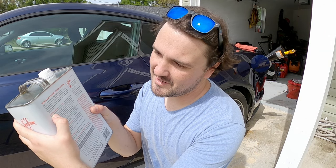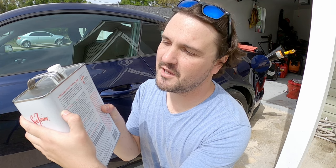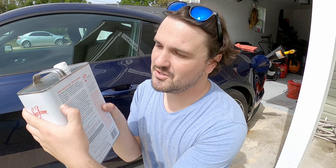On the back of the can, it says Seafoam Motor Treatment is a blend of cleaning and lubricating petroleum ingredients that can be used safely in all types of two and four stroke gas and diesel engines. So it definitely works in my application.